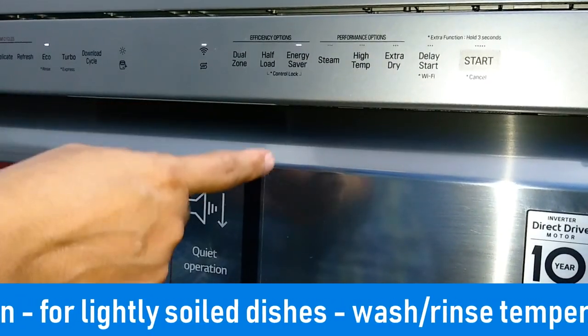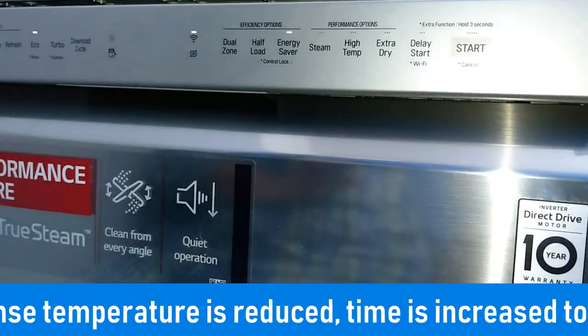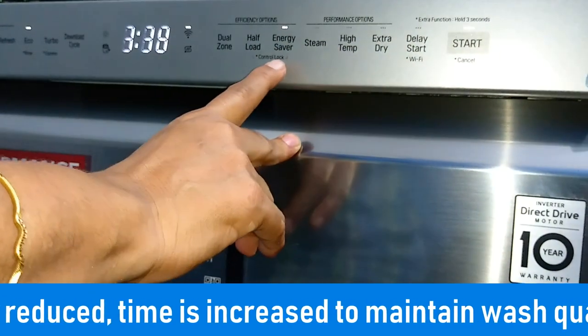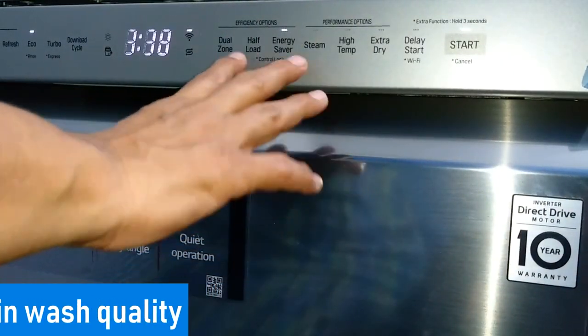The energy saver option can be combined with any program cycle if you have lightly soiled dishes. You cannot use it for heavily soiled dishes because the wash and rinse temperature gets reduced and the wash time is increased to maintain the wash quality.